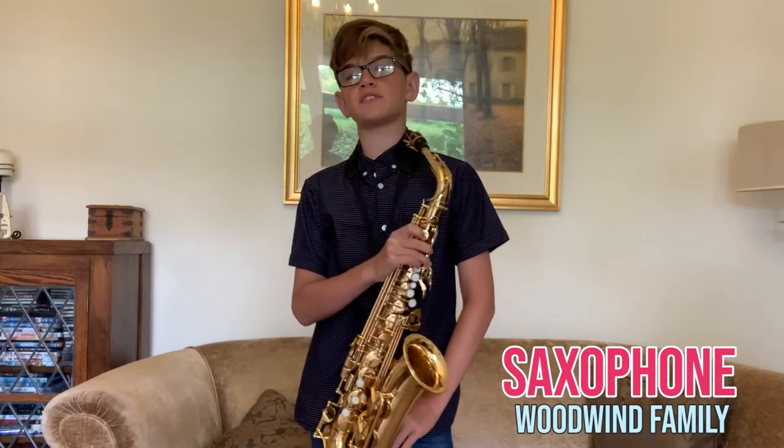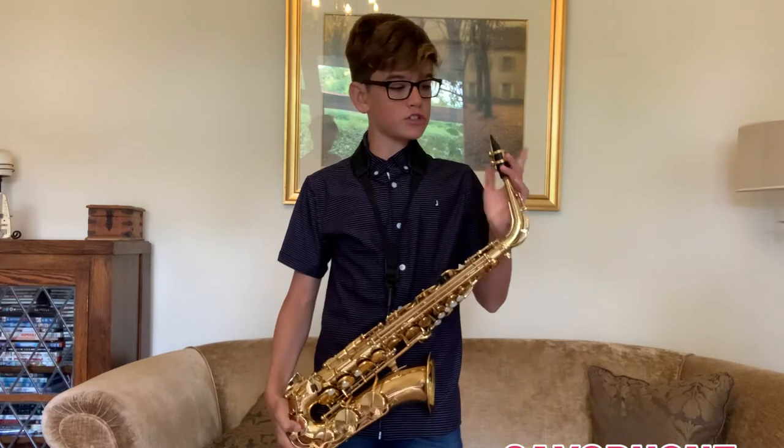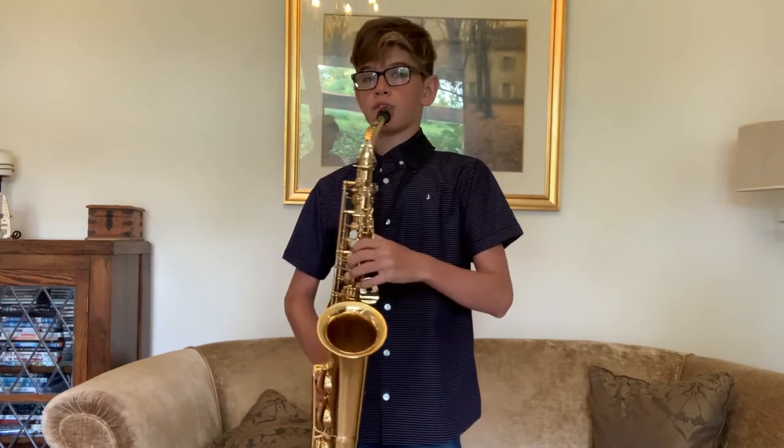Hello, I'm Josh and I play the saxophone. I started playing in year three and I've been playing for six years now. The saxophone is a woodwind instrument. It has a reed attached to the mouthpiece, which vibrates when you blow into it like this.